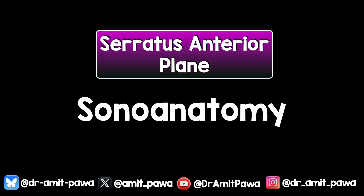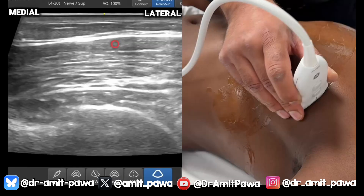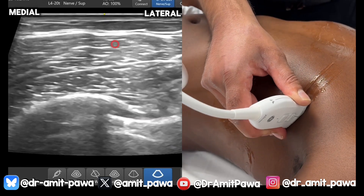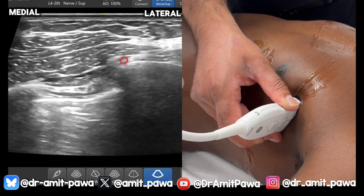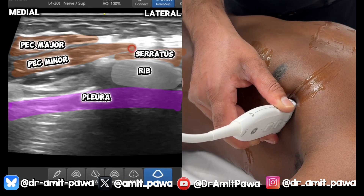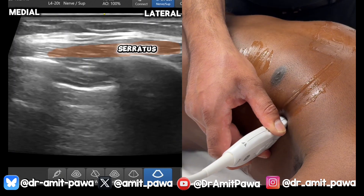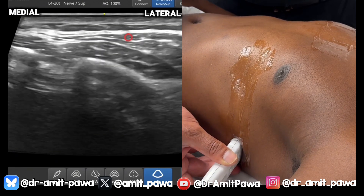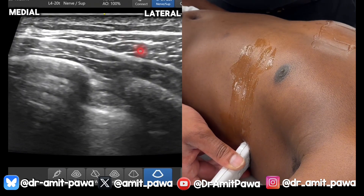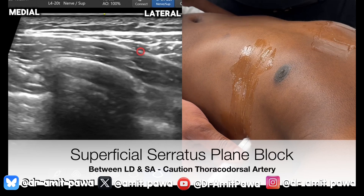Now we're going to move on to the sonoanatomy and scanning. I'll show you two approaches: one coming from the anterior part of the chest wall, over pec major and pec minor, and a second scanning further down and around the posterior aspect where we see serratus lying over the ribs. Here's pec major overlying pec minor above the ribs and the pleura. Scanning posteriorly, pec minor ends and meets an anterior digitation of serratus anterior overlying a rib. Continuing posteriorly, serratus anterior is the only muscle over the ribs, and you can follow it as it overlies all of the ribs. Further back, latissimus dorsi comes into view overlying serratus anterior, and you see that anterior triangle of LD.